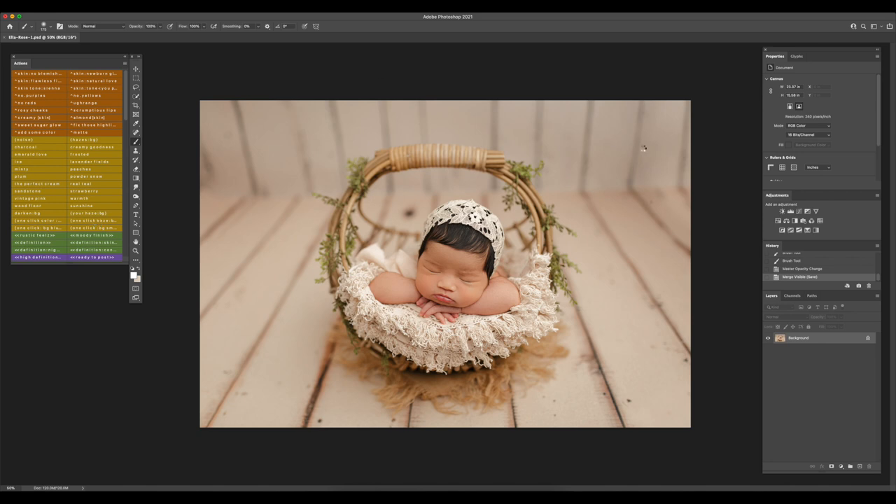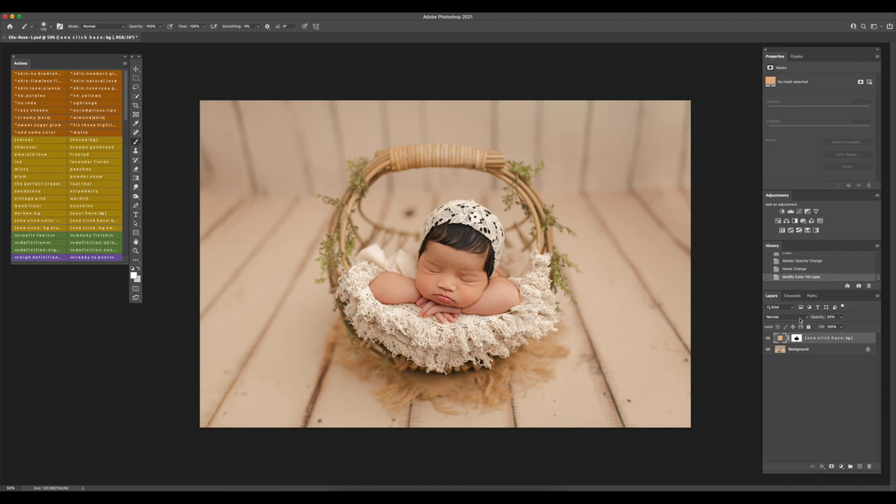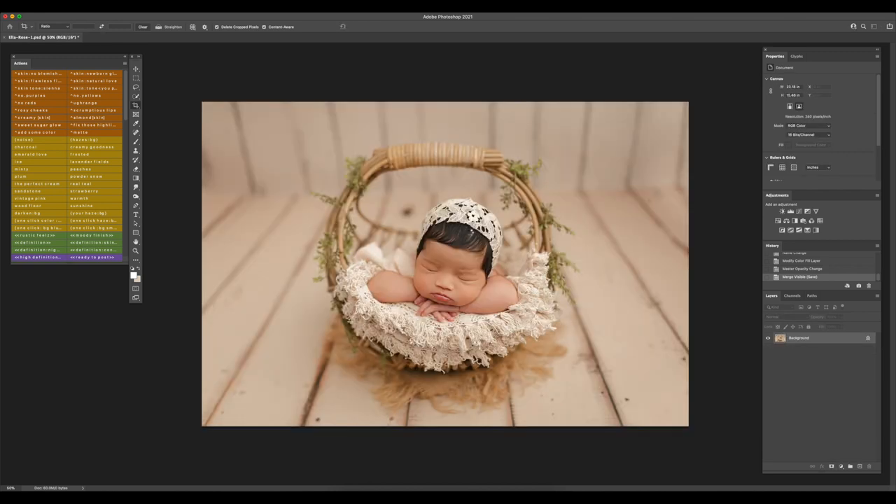Now I'm going to use One Click Haze, which is for the background — this is optional. I'll double-click and select the color I want to use. The floorboards are cream so I want something like cream here. I'm going to go a little bit more subtle — maybe 15%, actually 10% there.